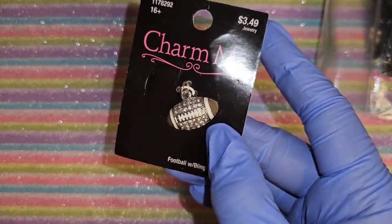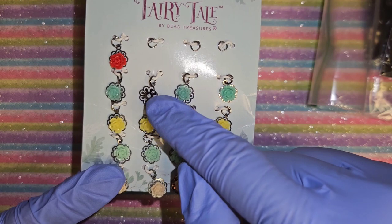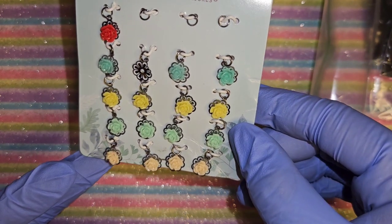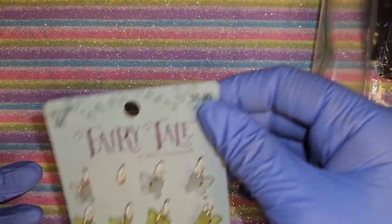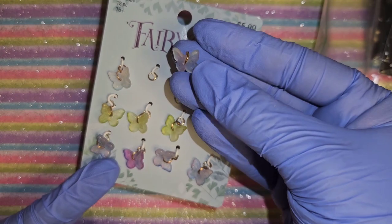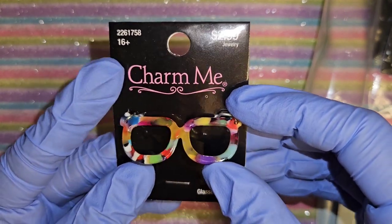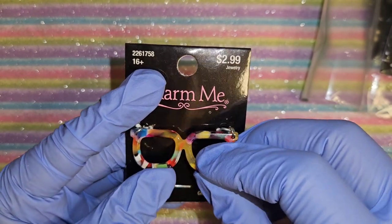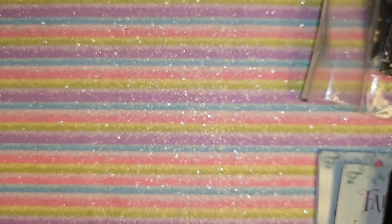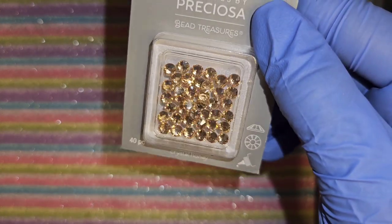I got a nail charm - a football, for football season I could do a nail set with that. I got some flower charms - some of them fell off into the basket but they're super cute. I got butterflies too - one fell off as well. And look at this one, it reminds me of like an 80s pair of glasses, so I could do like an 80s inspired nail set. Super cute. I also got this crystal honey rhinestone - 16 SS.